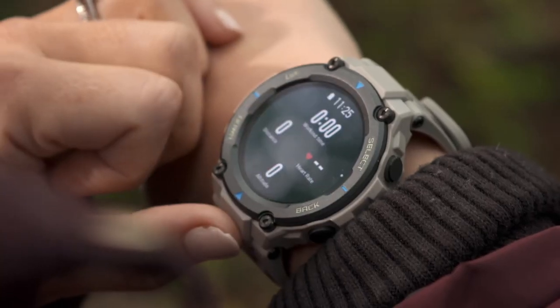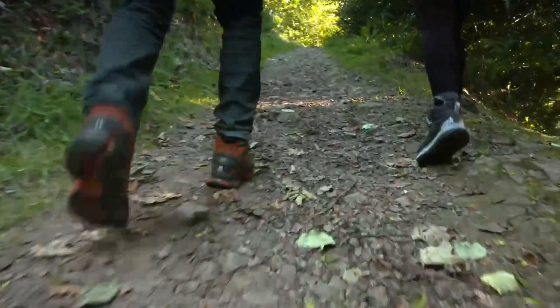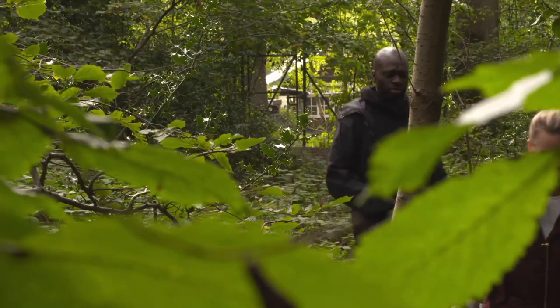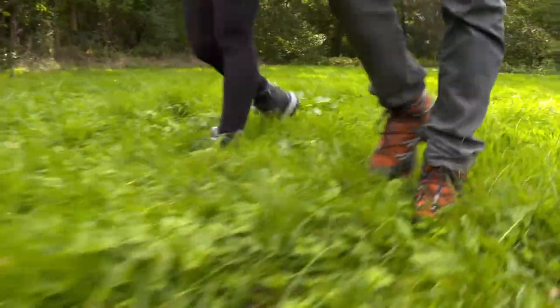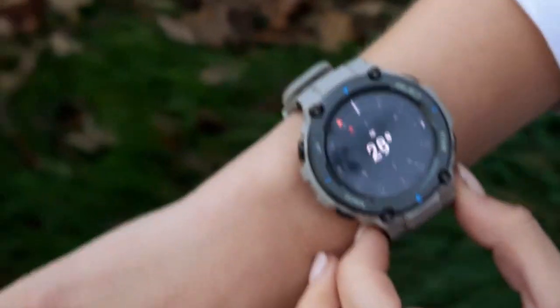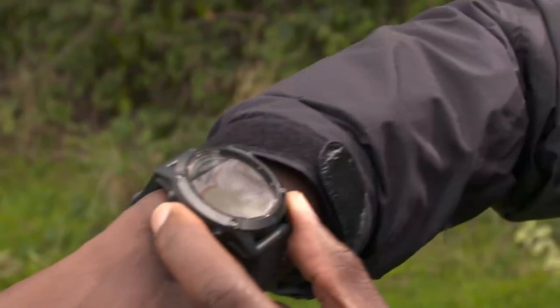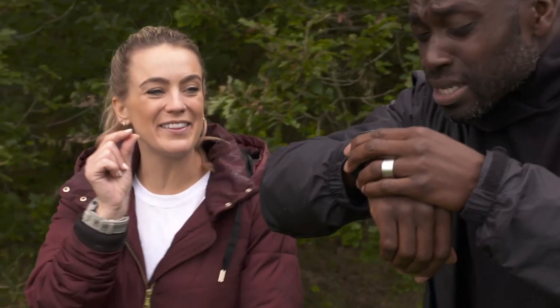For our woodland warm-up, we're looking at the watches' basic features and how easy they are to control. To track our activities, both watches use multiple GPS systems, although mine uses four instead of three for better accuracy, plus it has an inbuilt compass for navigating on the go. But I can download maps to this and follow them.